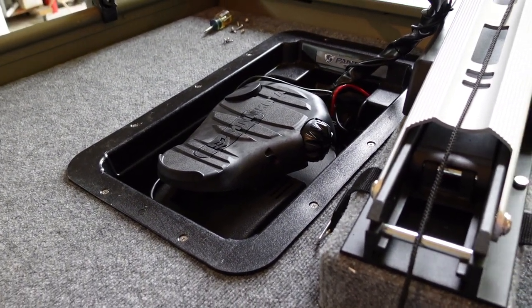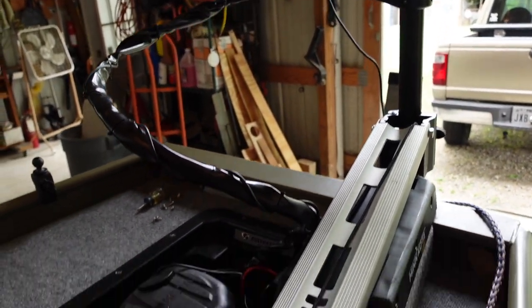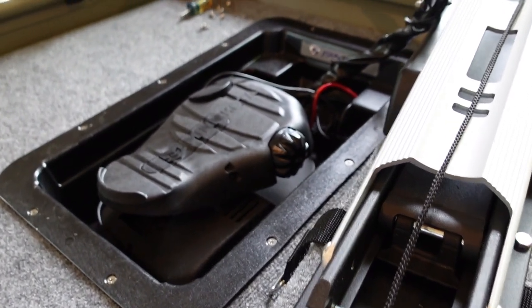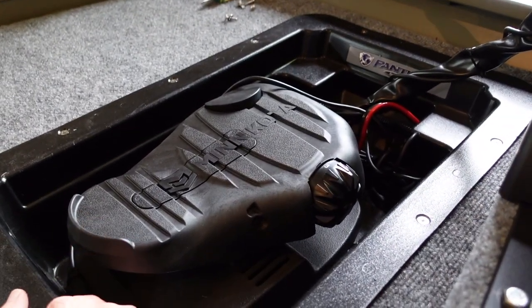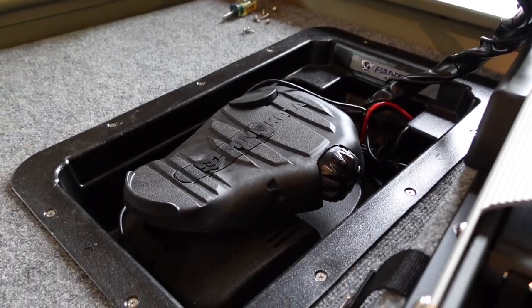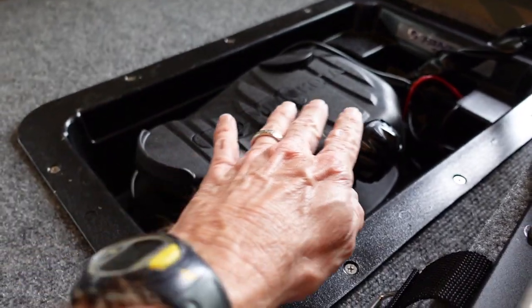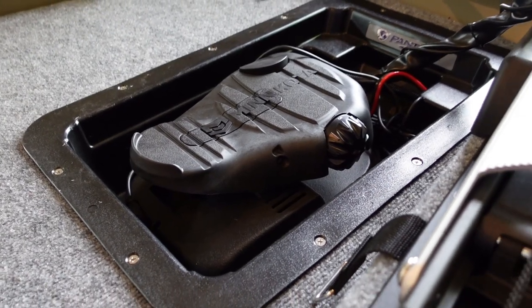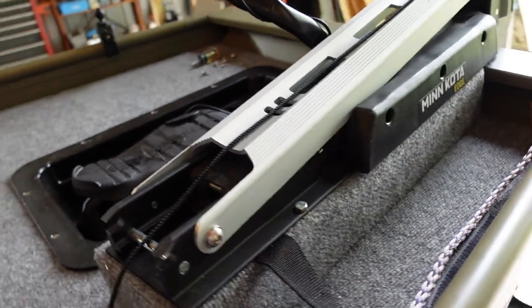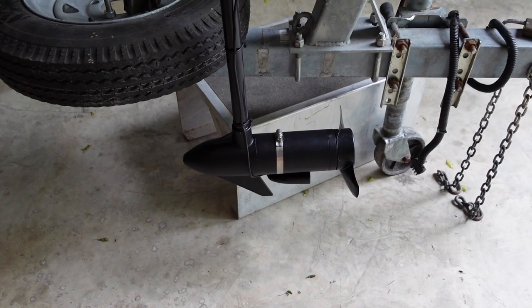One of the things I discovered is when we set it all up in this configuration, if the trolling motor was pointed forward, the heel was way down the bottom of the tray, and the toe was pointed right up in the air. You can't have that — it's not very comfortable. So what I wanted was a neutral position for the foot control with the motor pointed forward, but as you can see, it's pointed the wrong way. So how are we going to solve it?